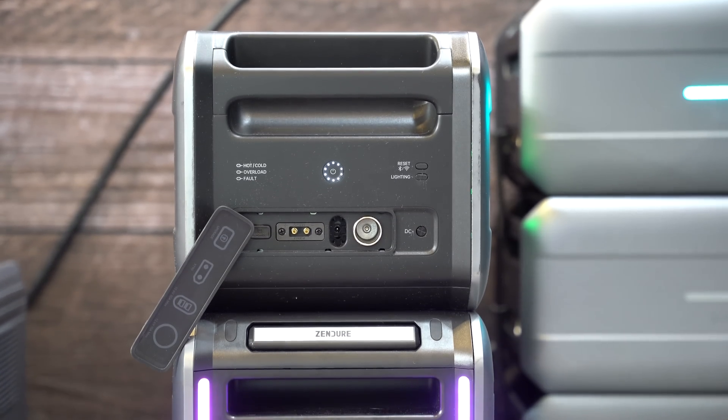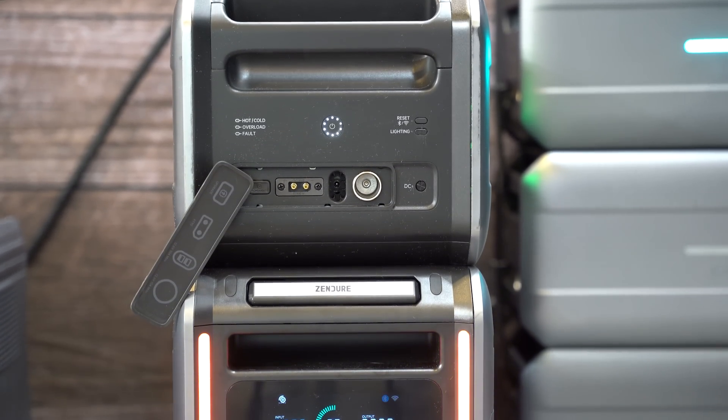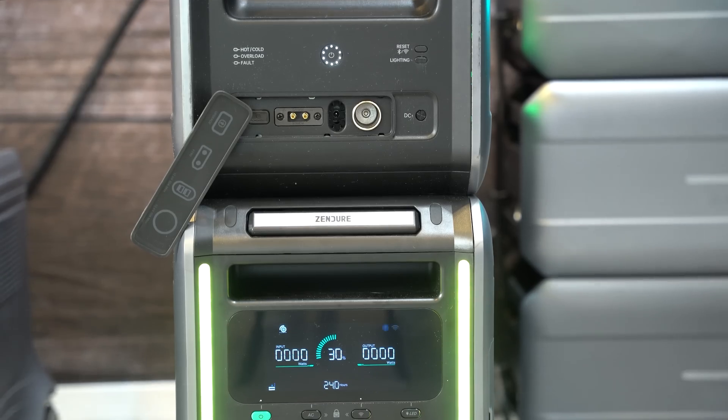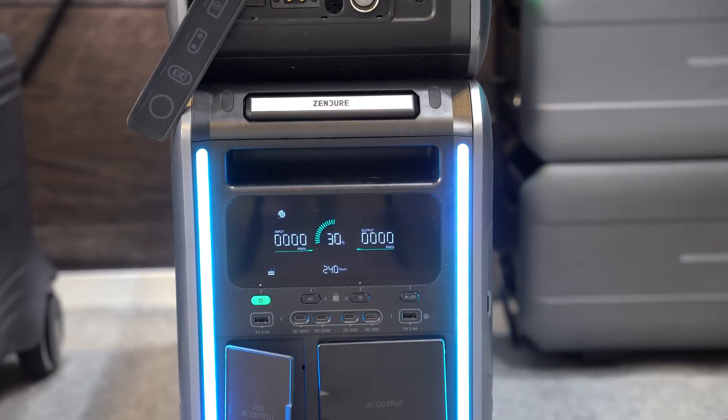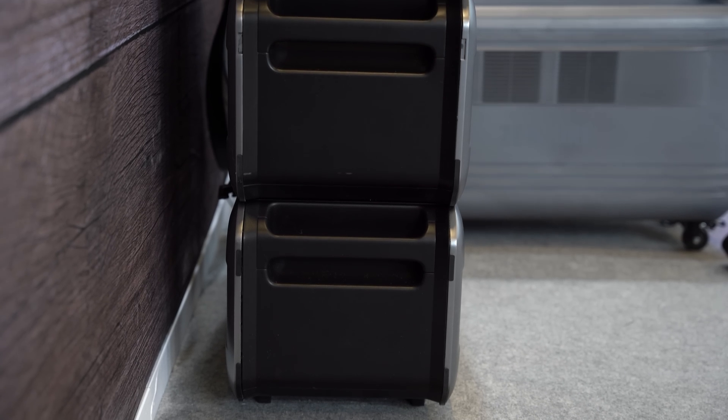Right off the bat you're going to notice that the design of the Zenger SuperBase V is a little bit different than everything else currently on the market. Zenger has put in a lot of work on the design to deliver a modular power system that's easy to use at home, or even if you want to pack it up and take it with you in your RV or camper van for a long weekend adventure. Rather than permanently mounting the power system to the wall in your garage, the SuperBase V features a modular design that's stackable, allowing the different modules to be plugged into one another through integrated power ports on the top and bottom of each unit.